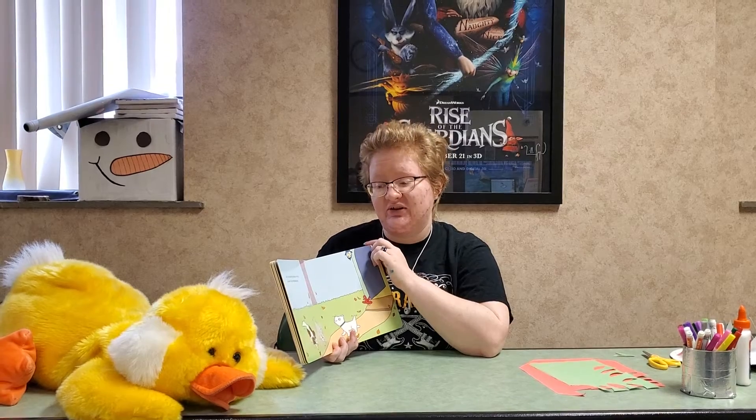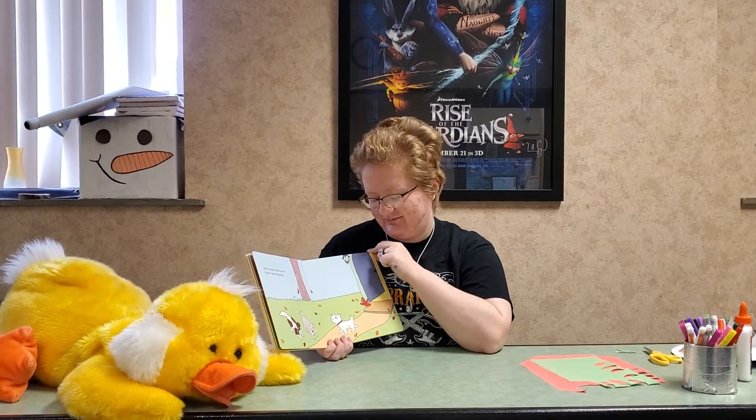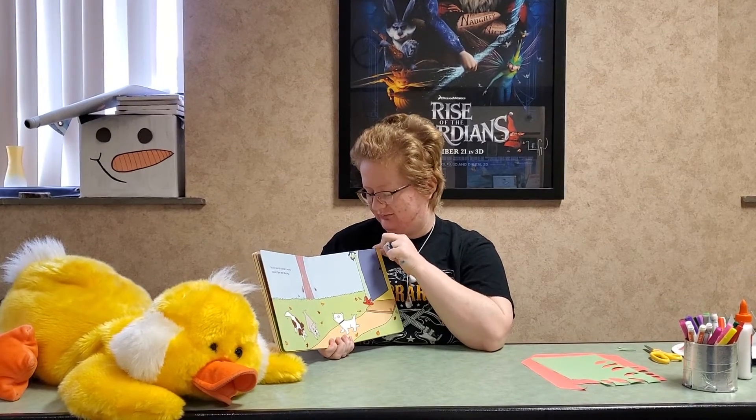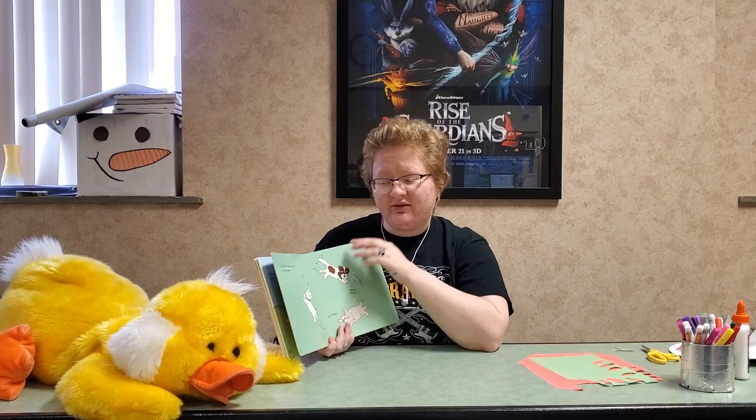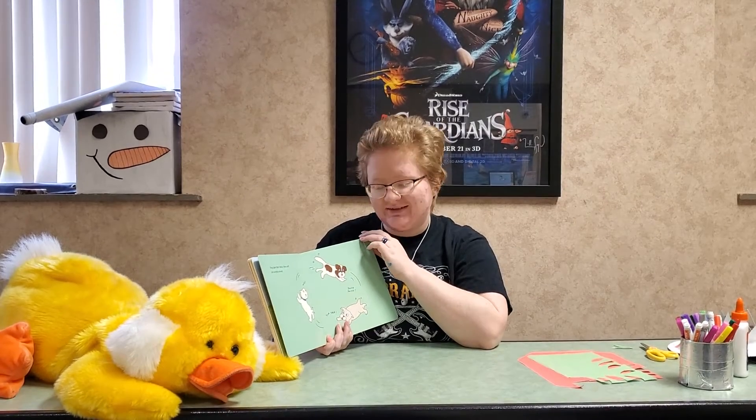But his favorite visitors are his cousins, Tiger and Murphy. They bark their hellos, then sniff and wrestle around.